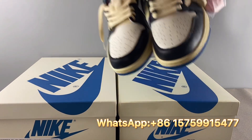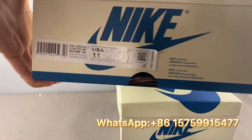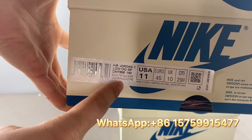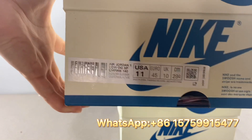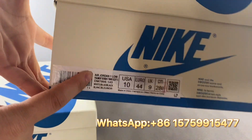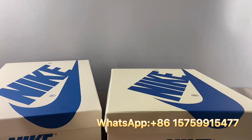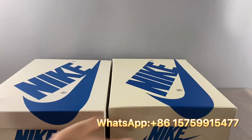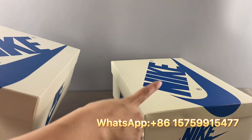Next, let's check the box label — there's a big difference here. For the real pair, the description shows the style number DM7866-140 and it says 'Low Top Low OG SP.' For the fake pair, the description is totally different — it says 'Fragment Design Travis Scott.' Putting them side by side, the descriptions are totally different, and the box color also differs: the real pair is more white while the fake pair is yellowish.